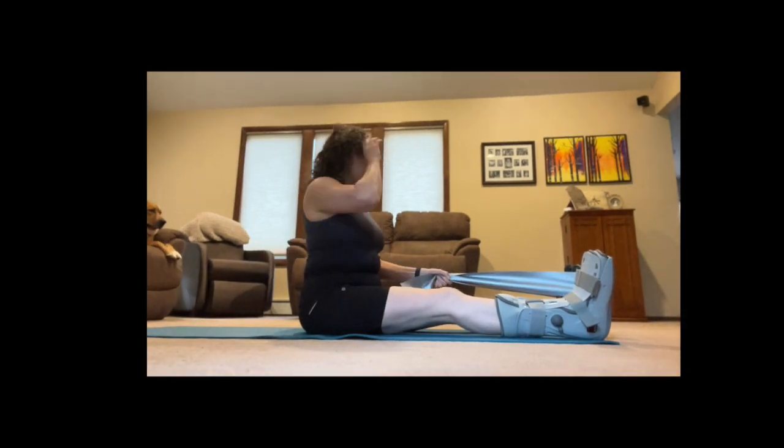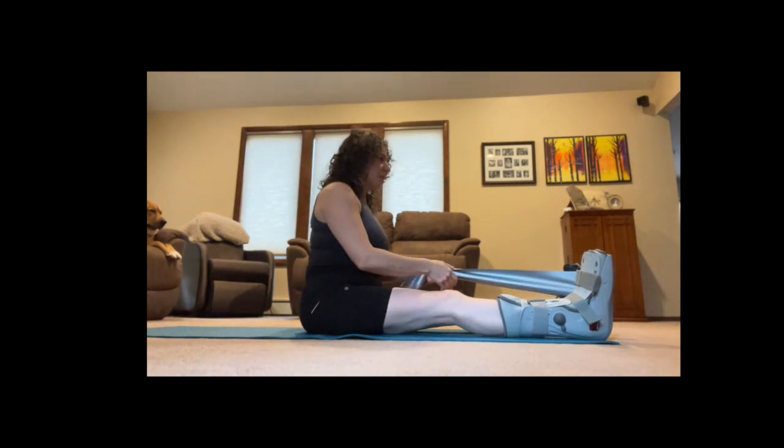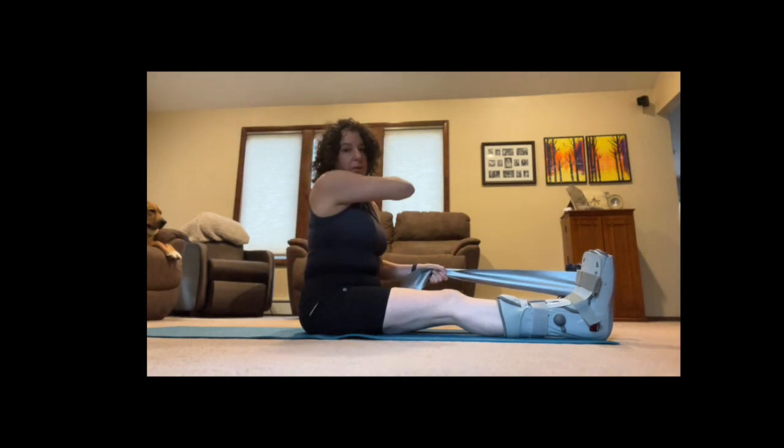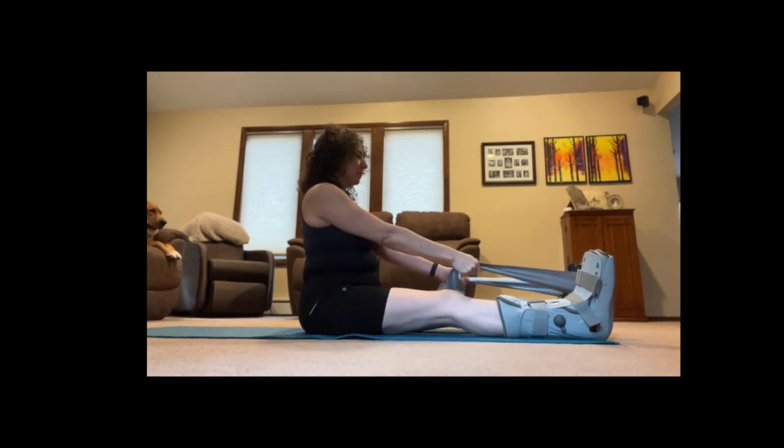Those pushups will always be hard — it doesn't matter what kind of pushups they are, they will always be hard. Now I want to do some rows. This is my silver theraband — it's the strongest one that I have. This was actually something I did in physical therapy for my shoulder, and I just think it's a really good warmup.